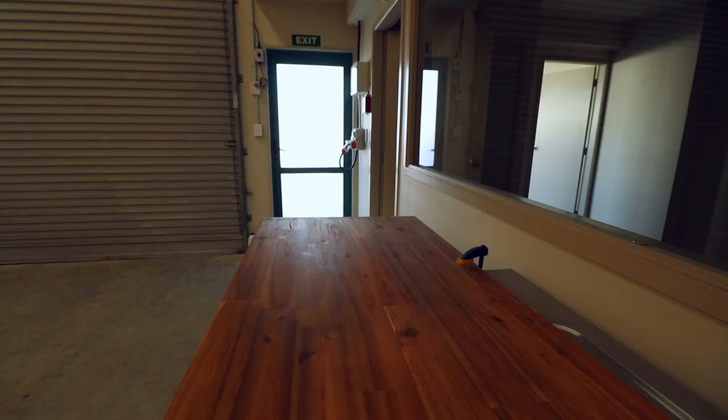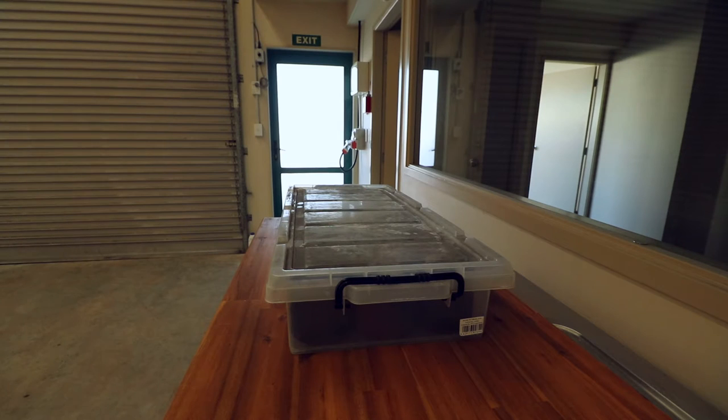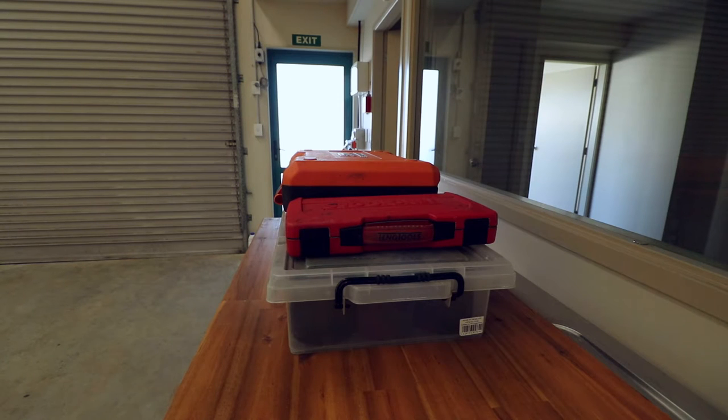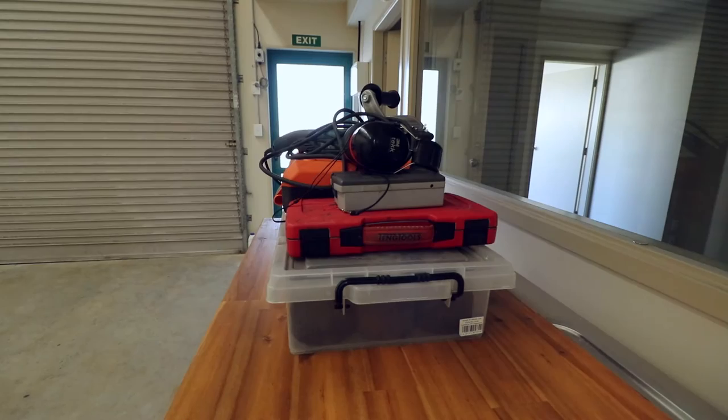I am over in the new workshop today, picking up some tools to take over to the old workshop. What I am also going to do while I am here is see what titanium sheet and plate I have on hand — sheet, plate, same stuff really — quite a lot actually.